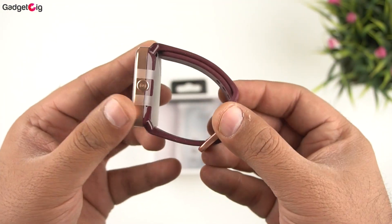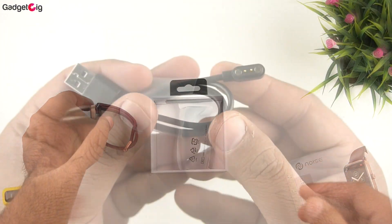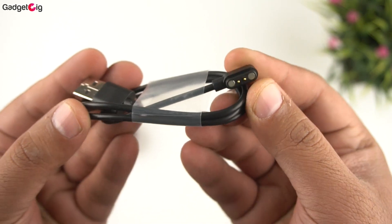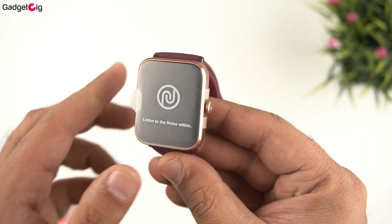Let's see what else is in the box. We get a magnetic charging cable that connects at the back of the watch. That's all we have in the box.